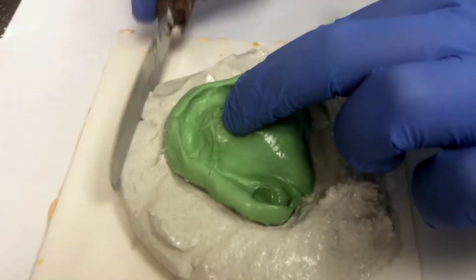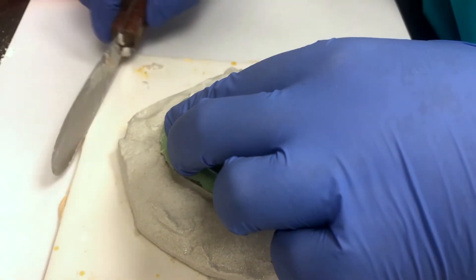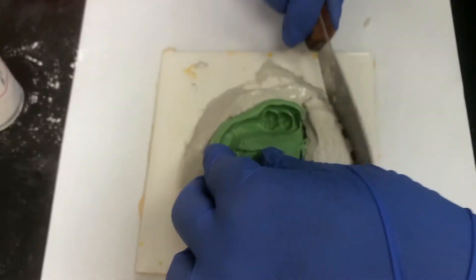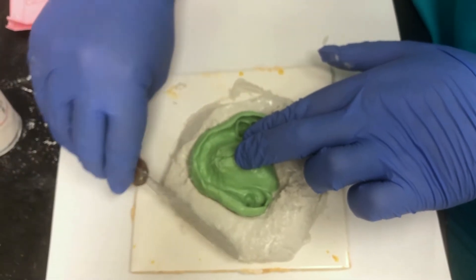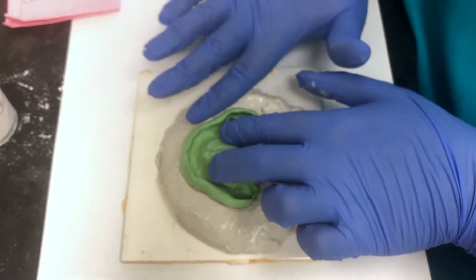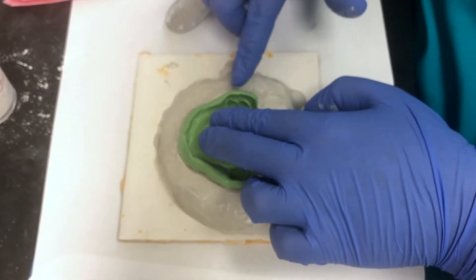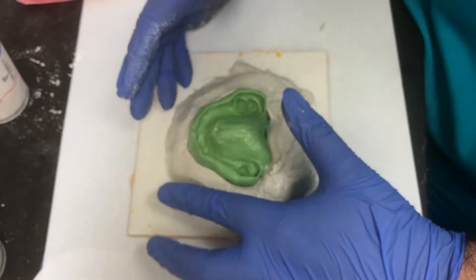Once you get it nice and tight around your impression, make sure there are no undercuts. I'm kind of pushing it tightly against the impression because I do not want any MicroStone to go into any void areas. And in the end, I'll trim all this excess off.